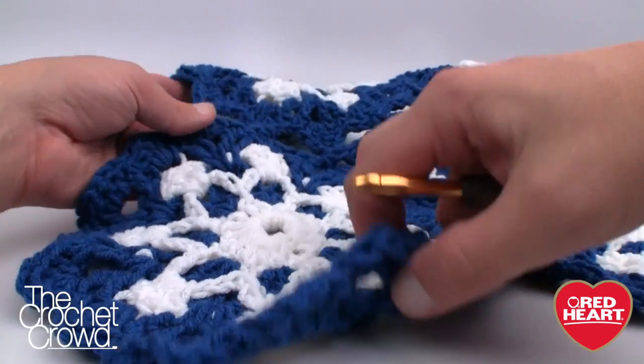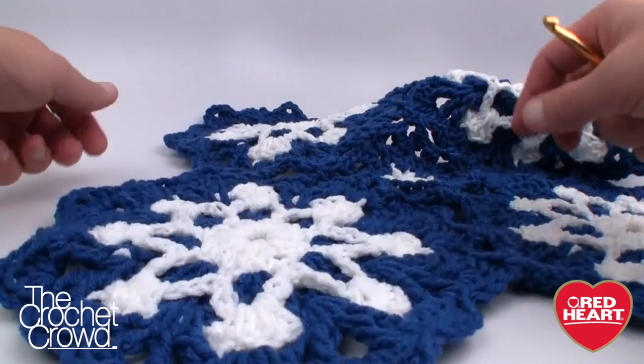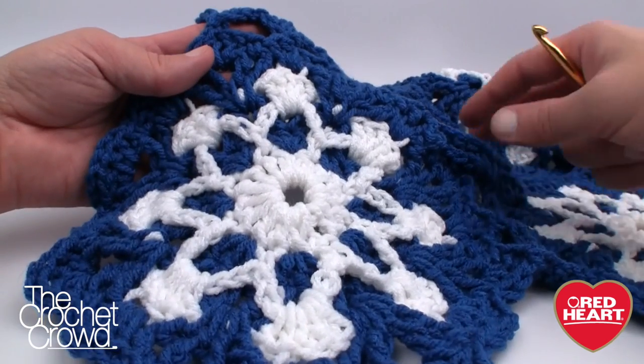This afghan is really simple. Here is the back version of it — you can see it's a lot different on the back and this is really easy. I'm going to have some tips for you in just a moment.